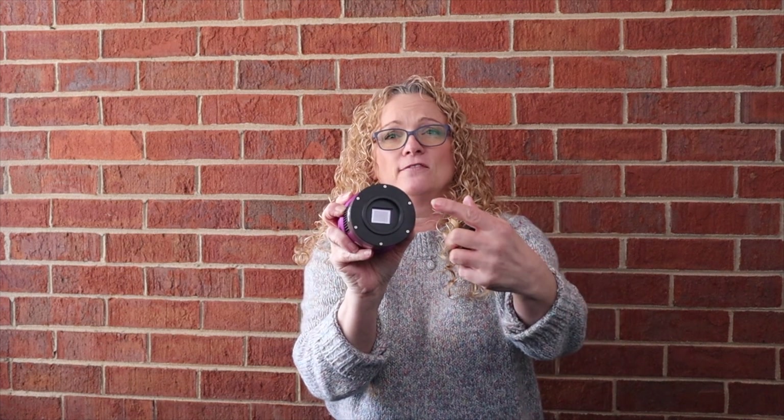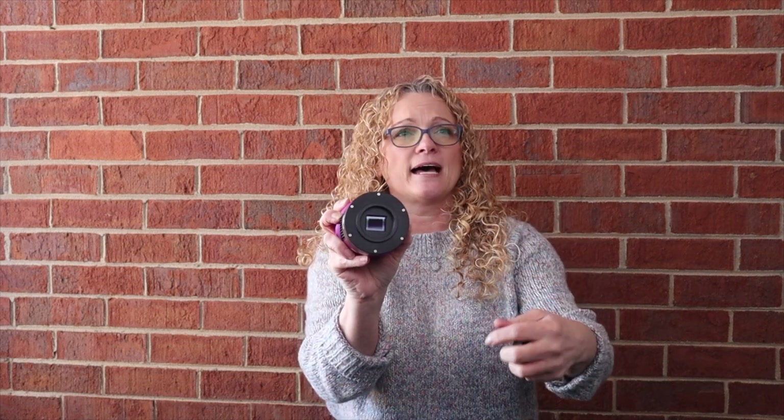This has a 3.3 micron pixel size, which is a very generous pixel size. The inside has a Sony sensor — it's a four-thirds sensor — and as you can see right here, it's pretty significant in size. The resolution is 5280 by 3956. Very good size. And it has a four-gigabyte memory RAM stored on the inside.